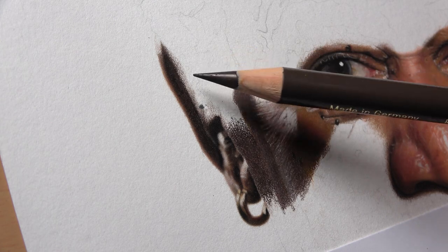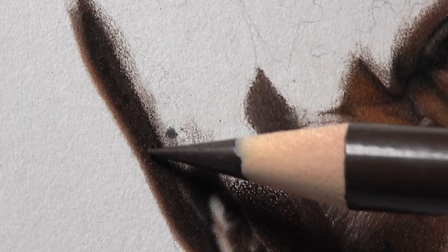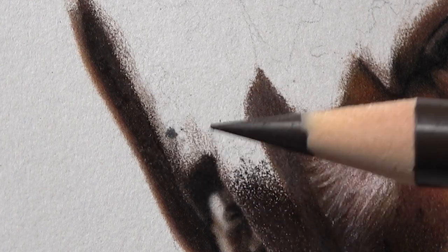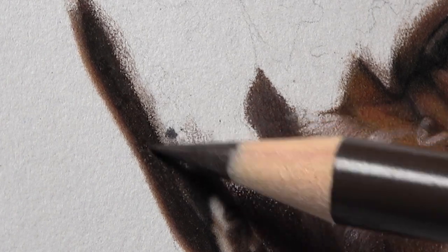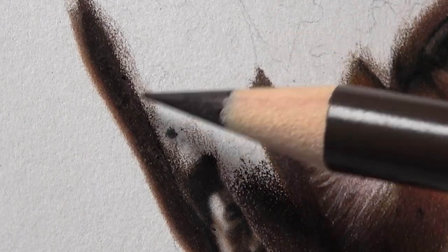To the point it won't accept any more layers. No matter how hard I try, it will not accept anything. Can you kind of see that? And because of that, I'm unable to get the area any smoother than it is.